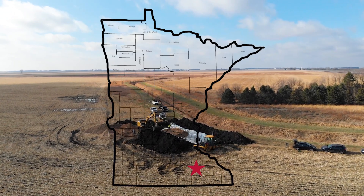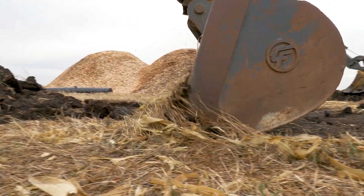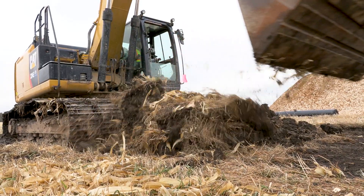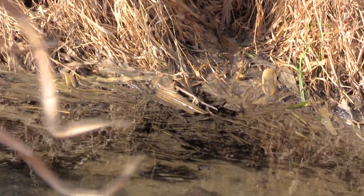Bioreactors and other edge-of-field denitrifying practices are important because much of the land in the Midwest where we produce much of the corn and soybeans is drained, meaning that it has too tight of soils. They're not permeable enough to get rid of the water, and that inhibits crop growth. So we drain them. But at the same time, that results in a flow of nutrients via fertilizers to our surface waters. These practices — denitrifying bioreactors and saturated buffers — take out that nitrogen before it gets to our streams.